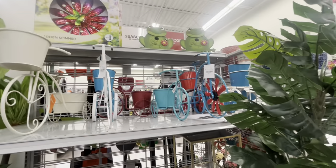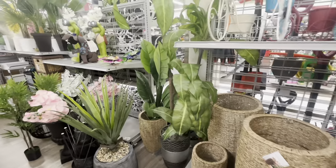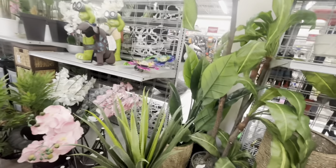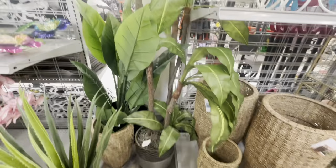Here are the bike planters again — they have a lot of faux plants for your home. These are always pricey. Let's see — this one down here is $90. Wow.